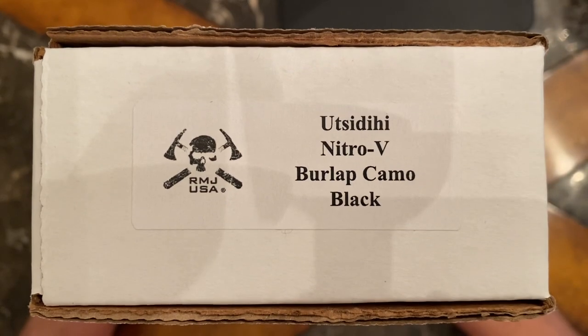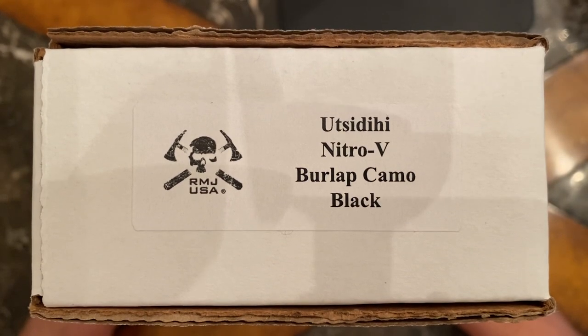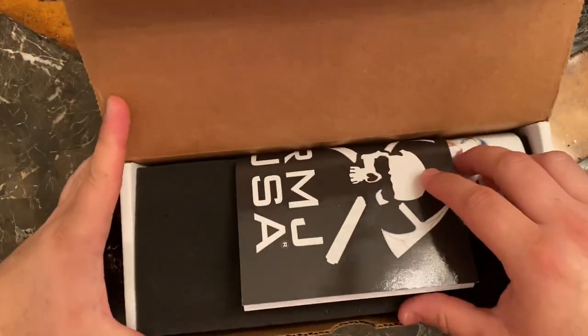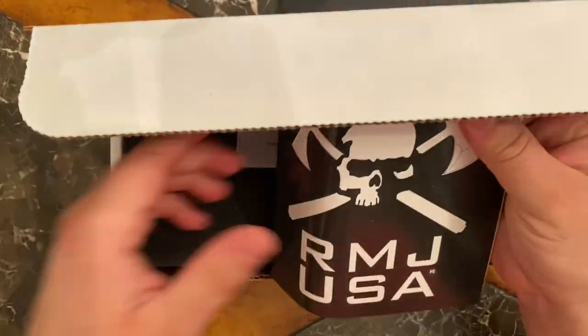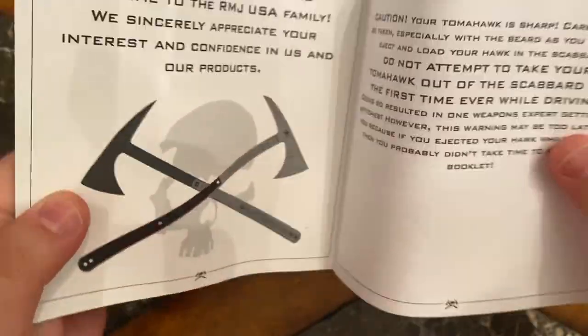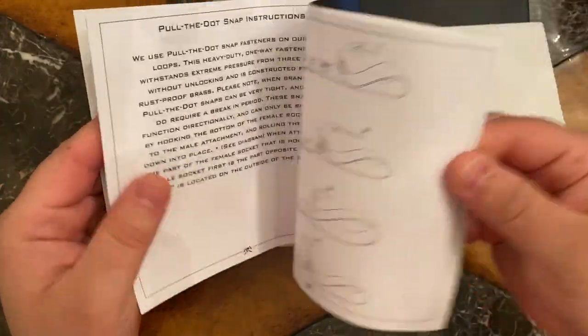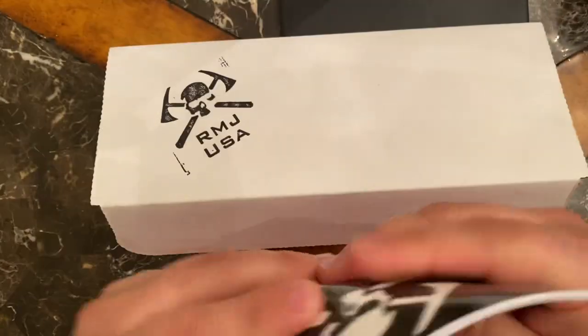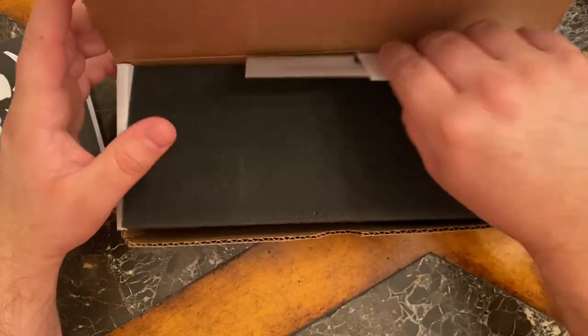As you can see, the blade steel is Nitro-V with burlap camo and black as well. When you open it up, it comes with this cool instruction manual. It talks about all the different ways that you can attach the MOLLE to your sheath.